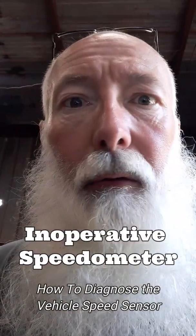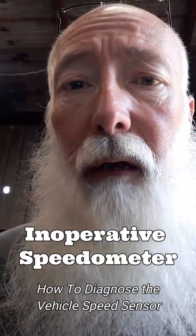Anyways, I got a Code 11 which is my speedometer inoperative. You can tell when you're riding down the road and the speedometer is inoperative — I just thought it was kind of funny.